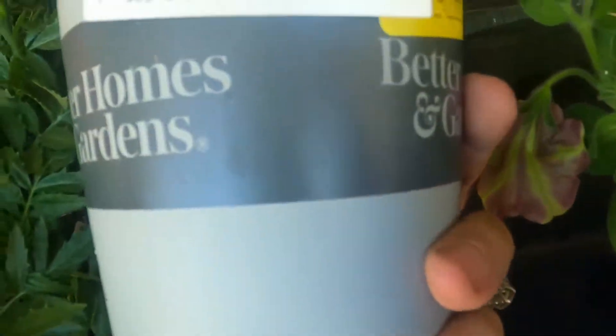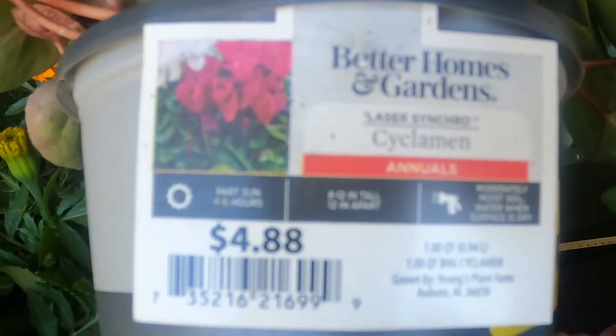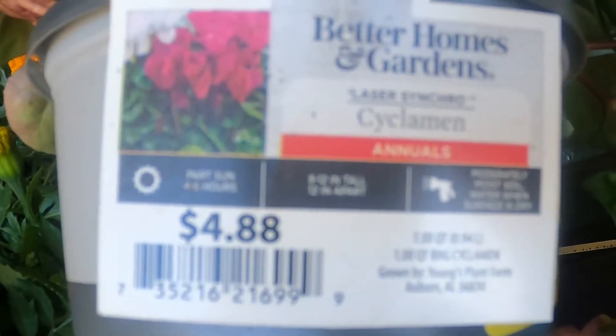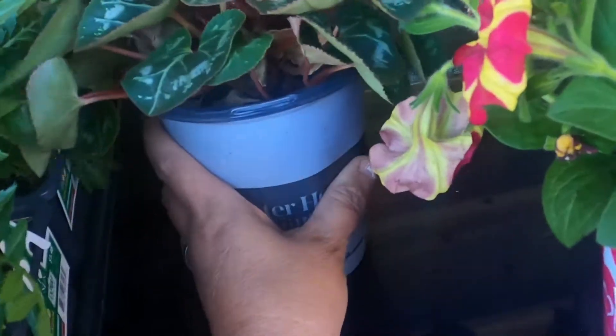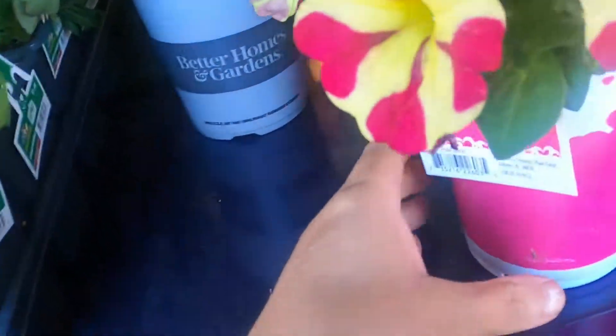This one is the same thing — regular price was $4.88 and I got it for three dollars. I will be taking off the dead leaves; looks like some of the buds have already gone.